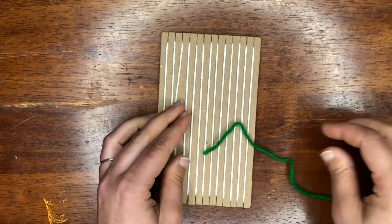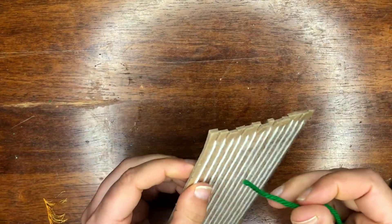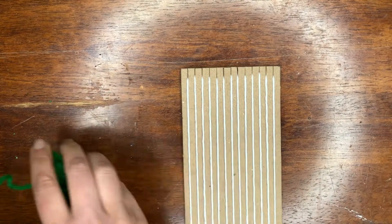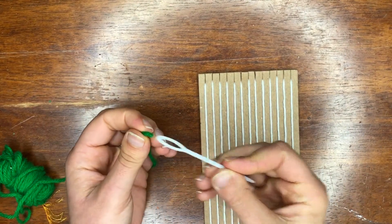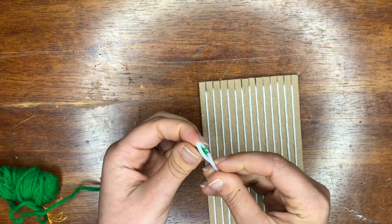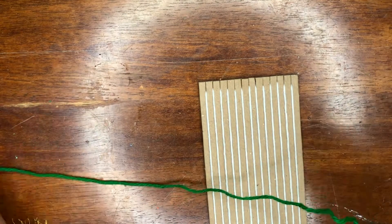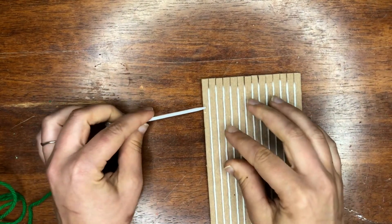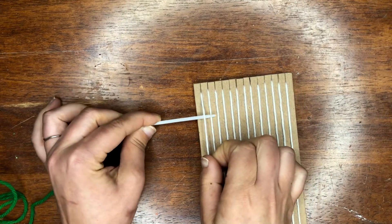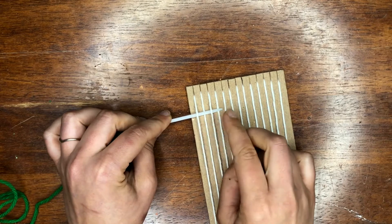Now we're going to start with our tabby weaving. When we start, we're going to start at the top. I'm going to put my string starting over here and work our way across. You can use a needle, a piece of plastic cut with a hole, or just your hand. For this video I'll be using a needle so you can see it nice and easy. We're going to be going over, under, over, under. I'm going to start under, over, under, over — you can see I'm going over the warp. This is called the weft.